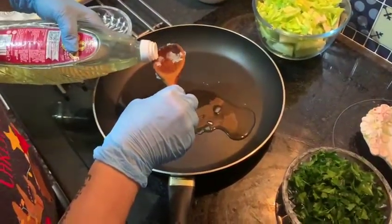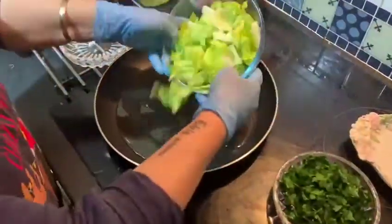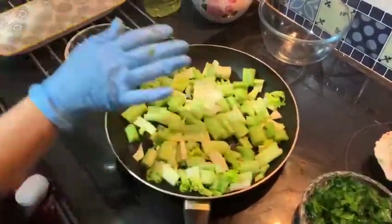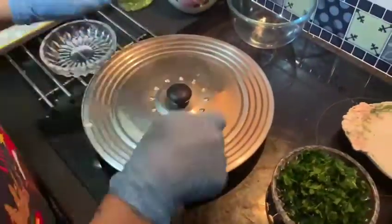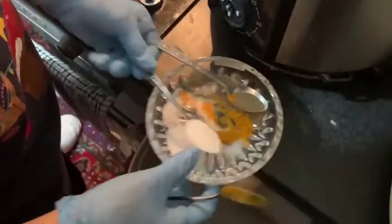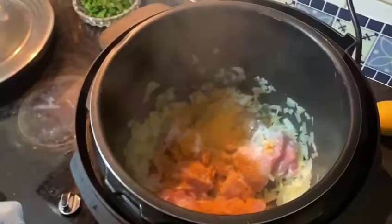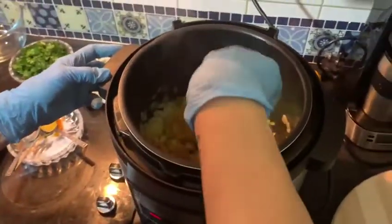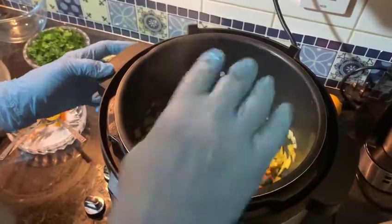Add two tablespoons of oil to the big pan for the celery. Celery is very hard to fry, so it's better to put a lid on and every five minutes mix it to fry evenly all over. At this point, I add turmeric in the middle of the celery and mix it to fry it through.